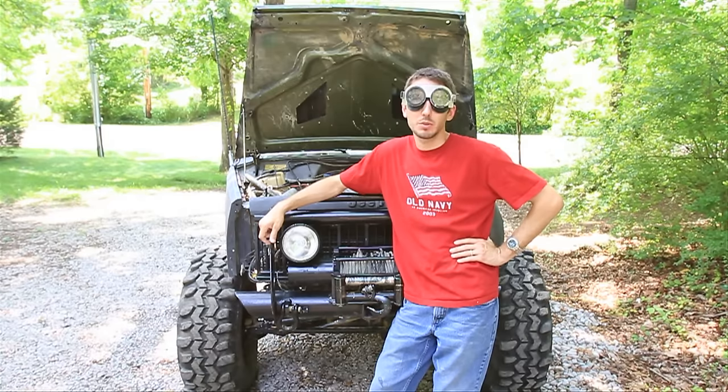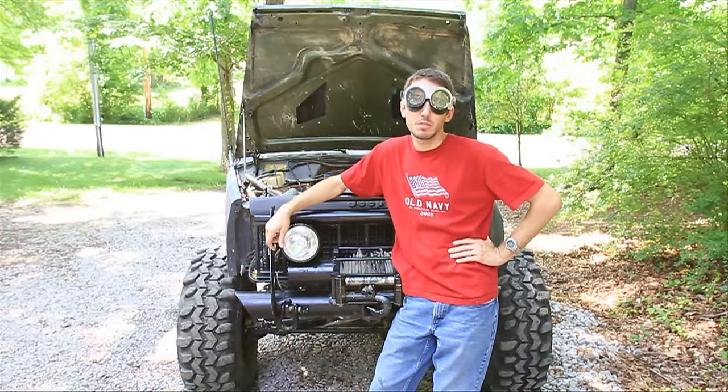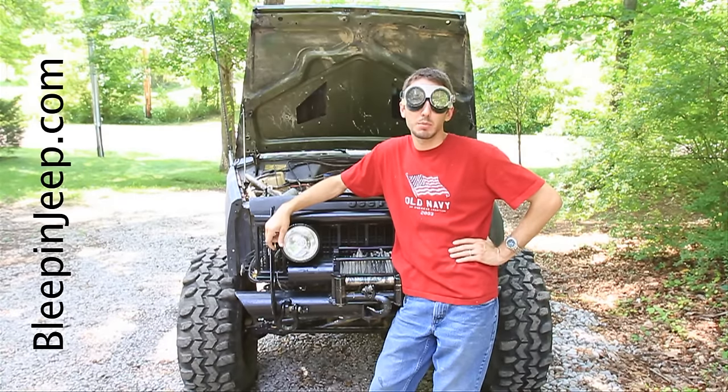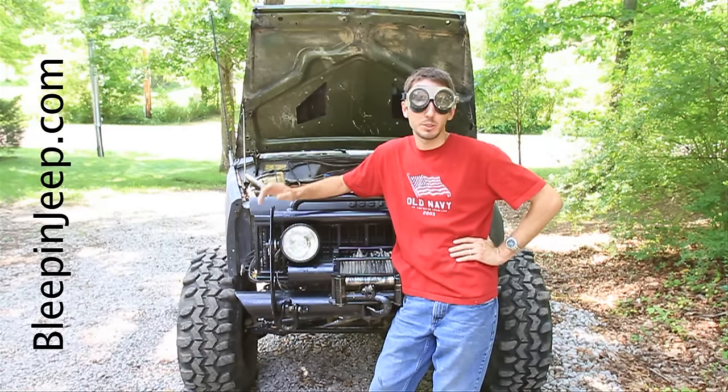Thanks for watching. Please subscribe to my channel, Bleepin' Jeep. If you have any questions or comments, leave those below, and check out my website bleepinjeep.com for all the best off-road videos on YouTube. Thanks so much.